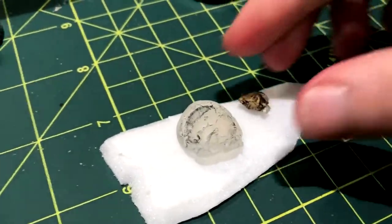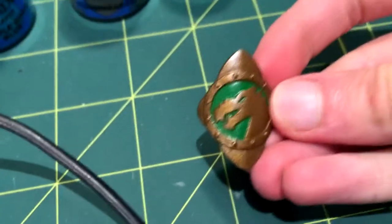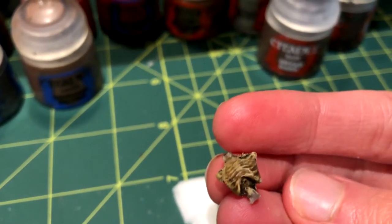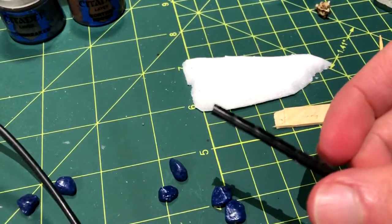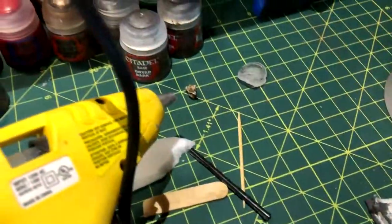Next, I gathered some junk to hot glue together. This shield is a hot glue casting of a Megalox shield, and this is a hot glue casted ribcage. I also have aquarium rocks, a piece of popsicle stick, and a piece of plastic left over from my castle that I'll be gluing together.